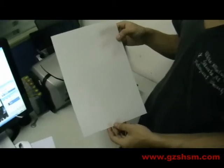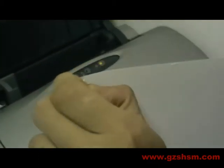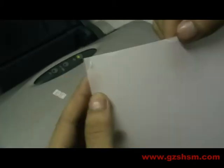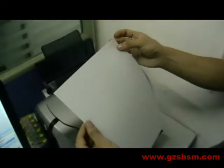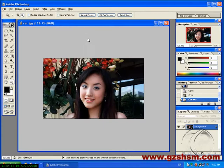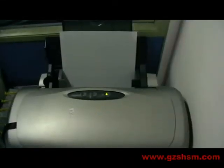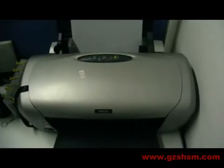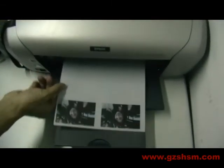This is PVC material. There is a layer of film on the back of PVC material. Use hand to shift lightly, once being able to shift up the film. We put the facade into printer. Click Print. Printer finish.